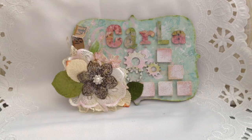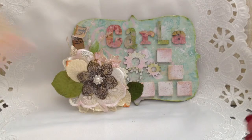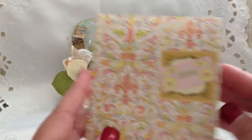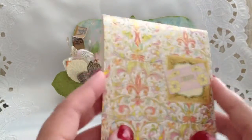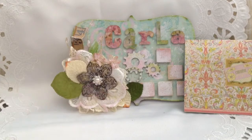Hi everyone, it's Carla. Today I wanted to share some mail that I received from Melissa D here on YouTube. She sent me a submission to my challenge, the Diva Challenge. Here's the card that she sent — I already read it — so thank you so much Melissa, it's a beautiful card.